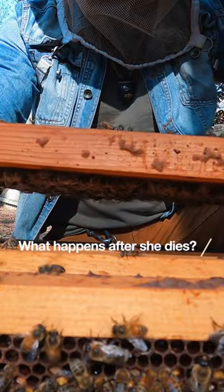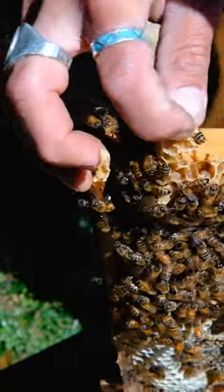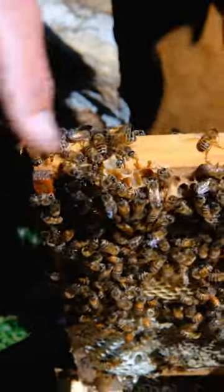A lot of times what will happen is she'll lose her vigor if you run out of sperm, or maybe old age or disease, but the bees will pick up when she's slowing down.